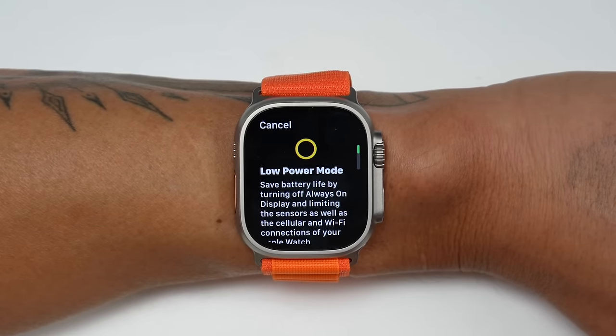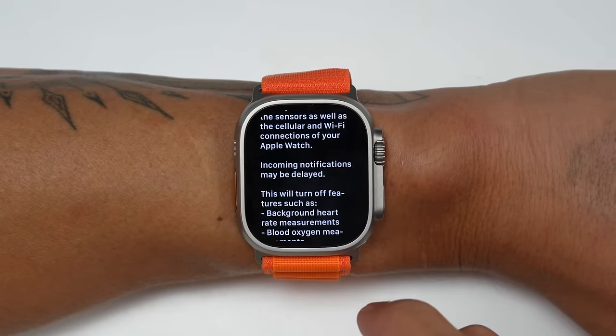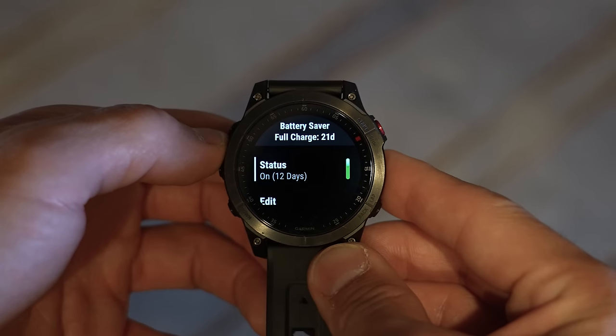The Apple Watch Ultra also has a new low power mode that disables the always-on display, background heart rate measurements, the SPO2 sensor, and limits phone connectivity, giving you up to two to three days. Importantly, even in low power mode it still records full GPS and heart rate data during workouts. The Epix has many power management tools to adjust settings, but just disabling its always-on display gives you over 10 days — including recording outdoor activities and 24-hour heart rate measurements. So when both have the always-on display on, the full battery life isn't all that different, but disabling it on the Epix is a pretty massive difference compared to the Ultra's low power mode.